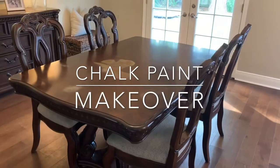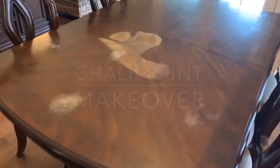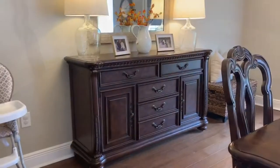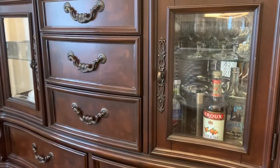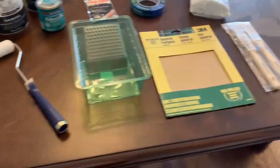Hey guys, welcome back to my channel, and welcome if you are new. My name is Jenny and today I'm going to be chalk painting my dining room furniture. As you can see, there's a large stain in the middle where one of my kids accidentally knocked over a bottle of polish remover, leaving a stain and an indentation. There's also some cloudiness, scratches, and other damage because this set is 15 years old and I have three kids. I've never used chalk paint or painted furniture before, so I'm a complete beginner — if I can do this, you guys can too.